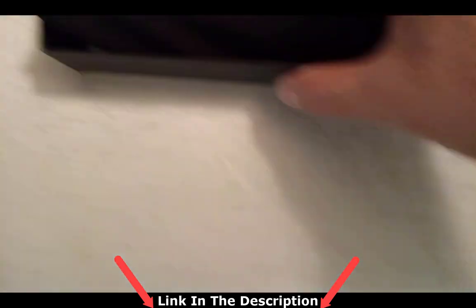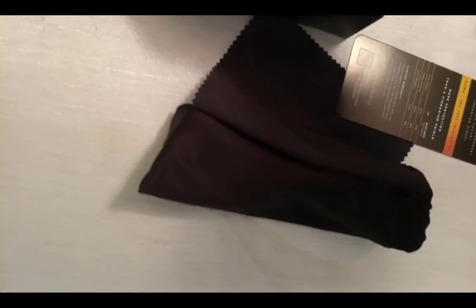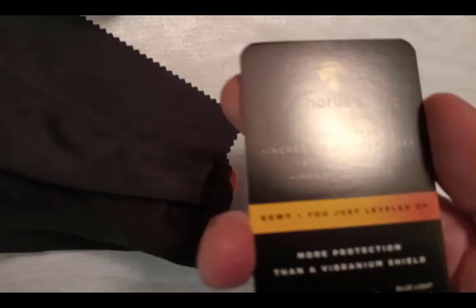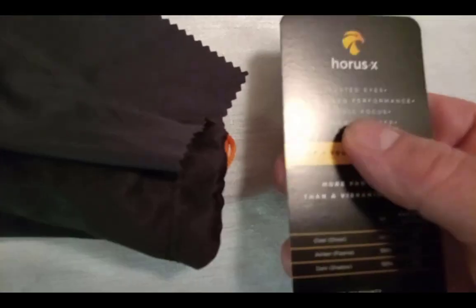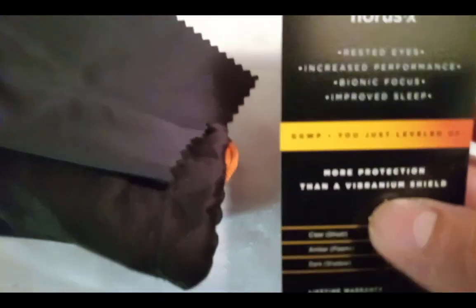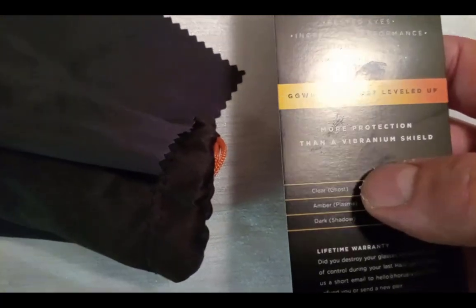Alright, we have the glasses and we have a card — some kind of card. It looks like either a coupon or a bookmark. Horus X: rested eyes, increased performance, bionic focus, improved sleep. Those are very lofty promises here. More protection than a Vibranium shield.